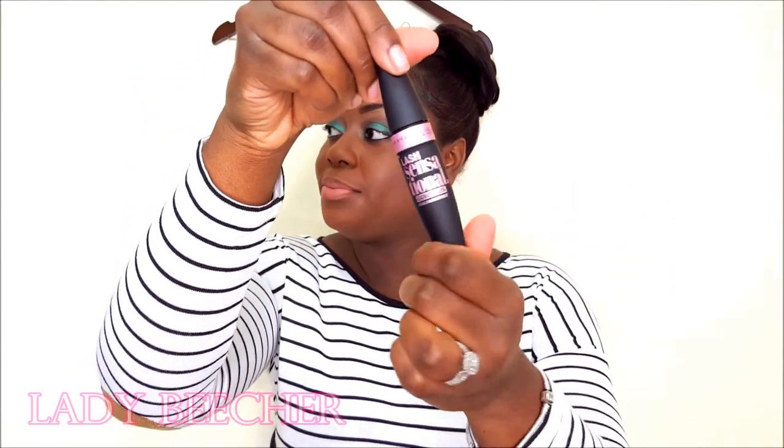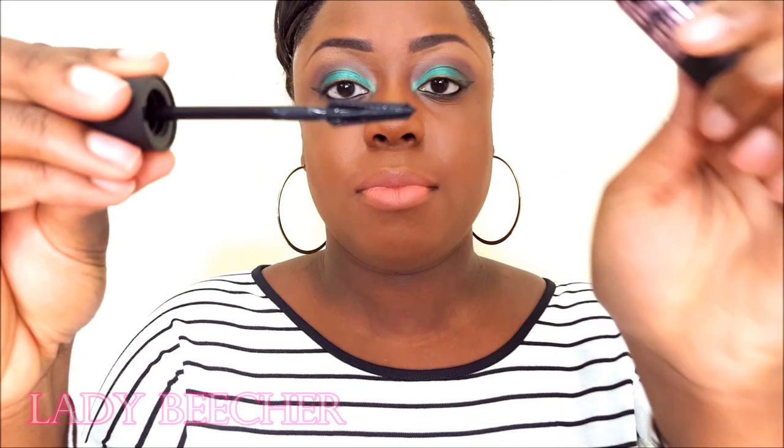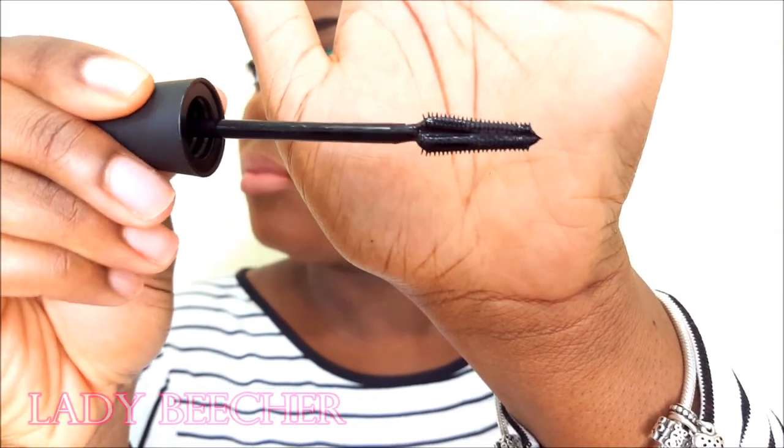This is what the bottle looks like. I'm going to show you what the wand looks like. I automatically noticed that there is a lot of product on the wand — like a whole lot.